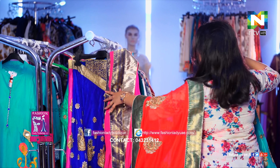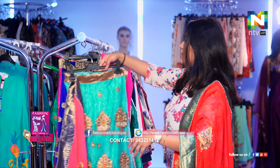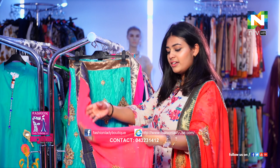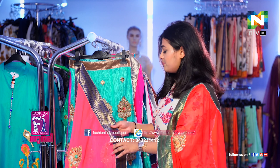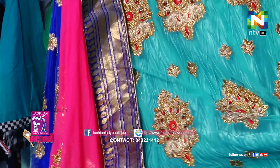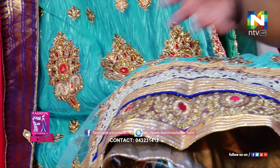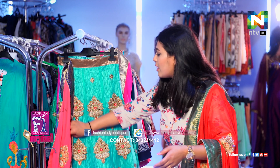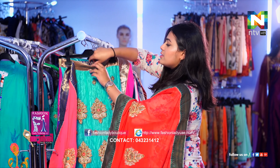This is another kind of blue colour here, contrasted with a very peachish colour. It's full of stone work and thread work out here. And the blouse — the similar two pieces.